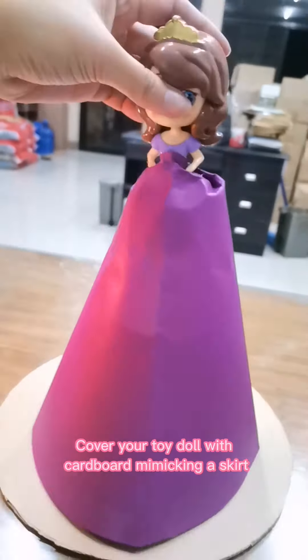Cover the toy box on the floor. Glue it down and put it on the floor, and make it as sturdy as possible.